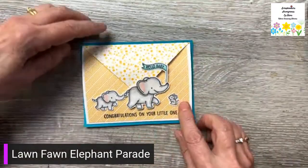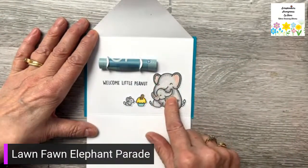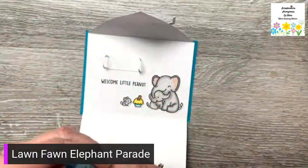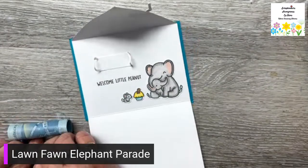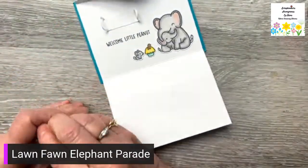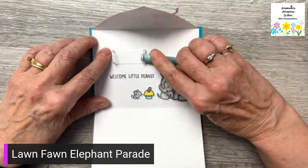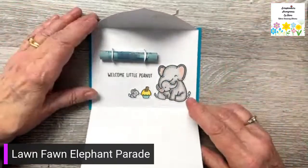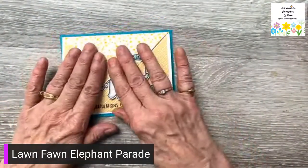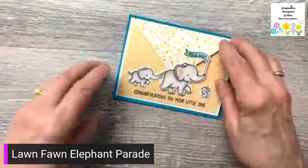On the front I've got the mom and the baby and little mouse and 'hello baby,' and then when you open it up it says 'welcome little peanut' and I've got the cupcake with the peanut, mommy and baby, and then this is the money loop. The money loop is new from My Favorite Things and there's two ways of doing it which I will show you. You just roll your money up, and this looks flat, then you put the sides up and put your money in there. You can roll your money or your check, and this style of card gives you the space to allow the thickness. It does fold flat.